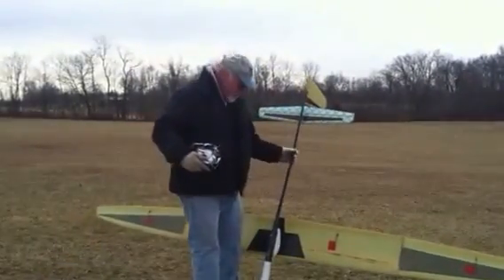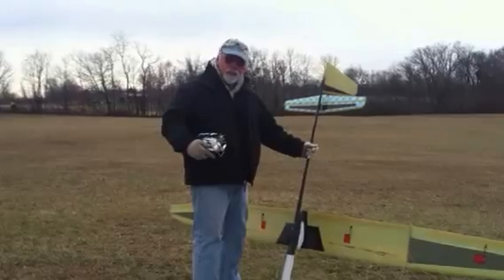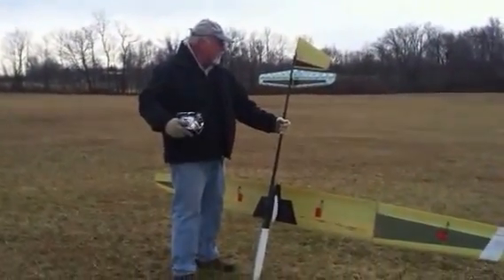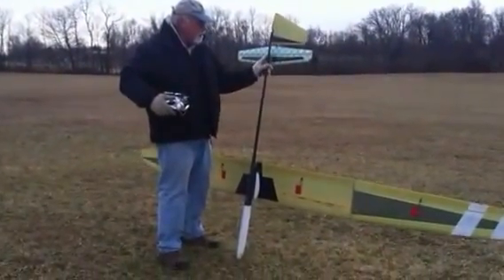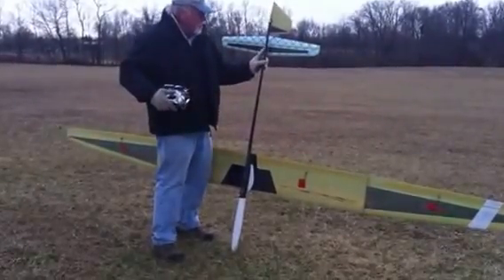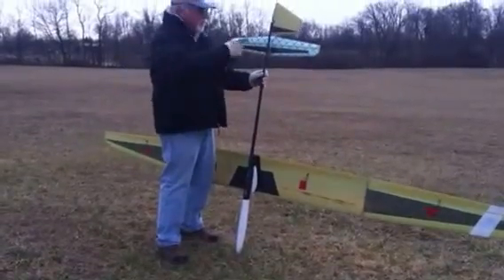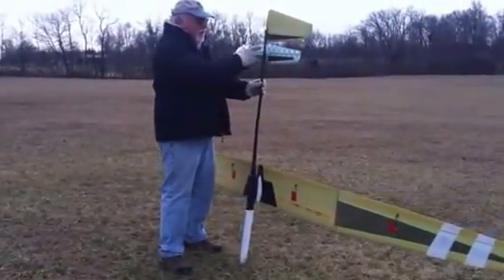This is Will Lipscomb's Supra X. It's a 4-meter Supra that Will is bagging and selling. It has an articulated stab — that means instead of full flying, it uses a motor conventional stab that bolts to a little pylon here. The rudder is removable, and there's a little carbon tube that I made that slides over the boom.